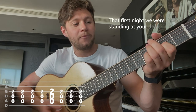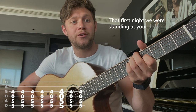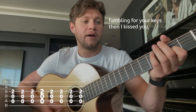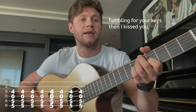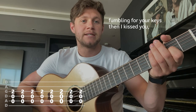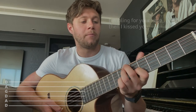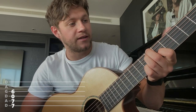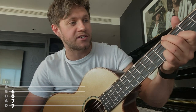That first time we were standing at your door — [plays chord] — and back down. Fumbling for your keys, then I kissed you. Then we add another chord by going up to between the sixth and the seventh fret — you just slide up. So you go from there to: ask me if I wanna.